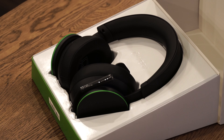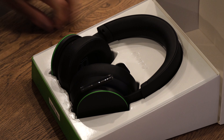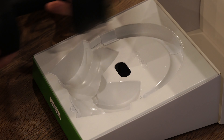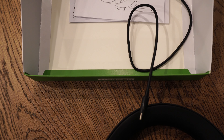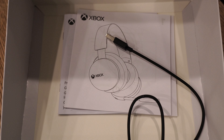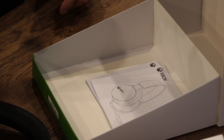One thing that you'll notice is that there's a lot of padding on both the headband and earcups, and from a comfort perspective, this is good news. The design isn't the only thing that's minimalistic — you'll find that everything inside is too. It only comes with a headset, a cable, and some instructions.